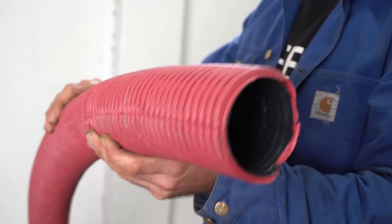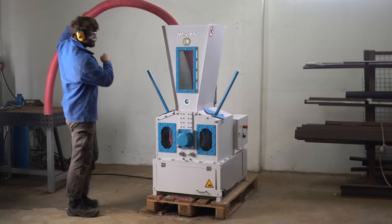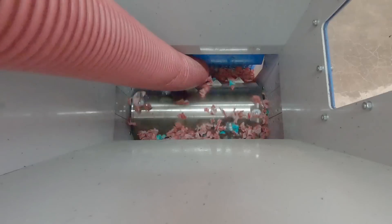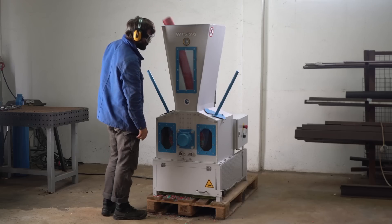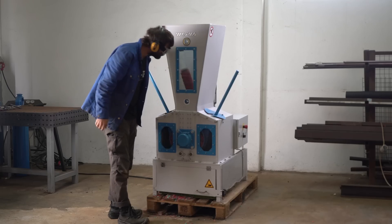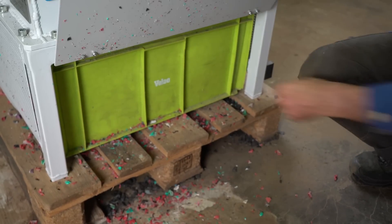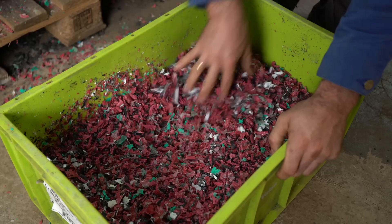Impressive. This time let's try a really thick one. Yeah, it doesn't want to go in. Done. A lot of shredded plastic and we got a colorful mix.